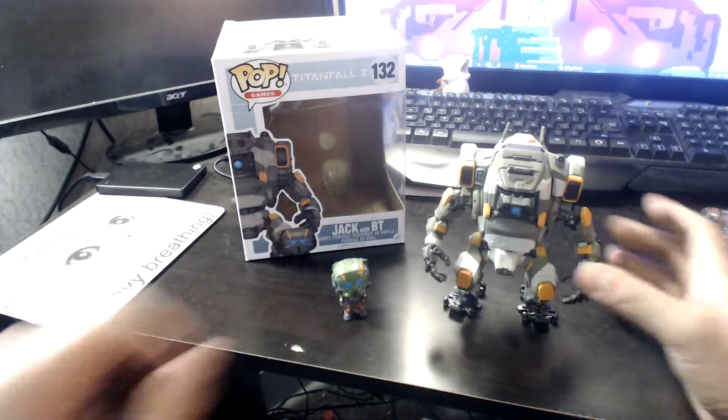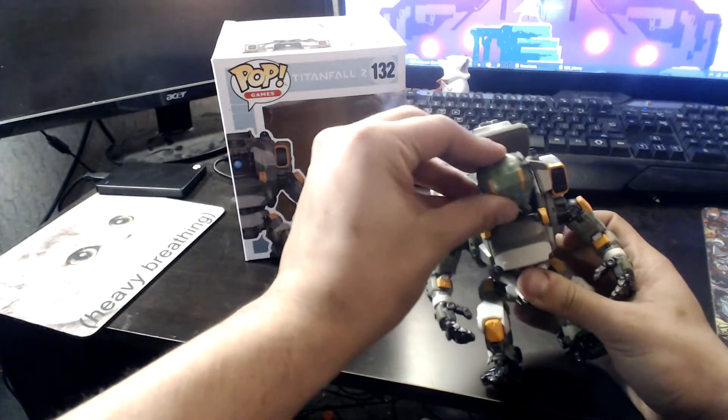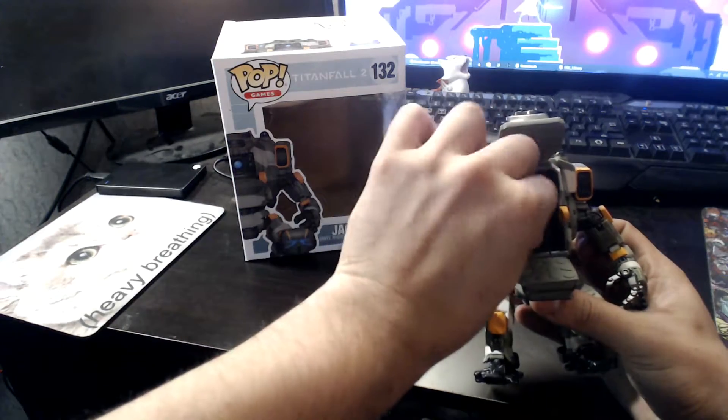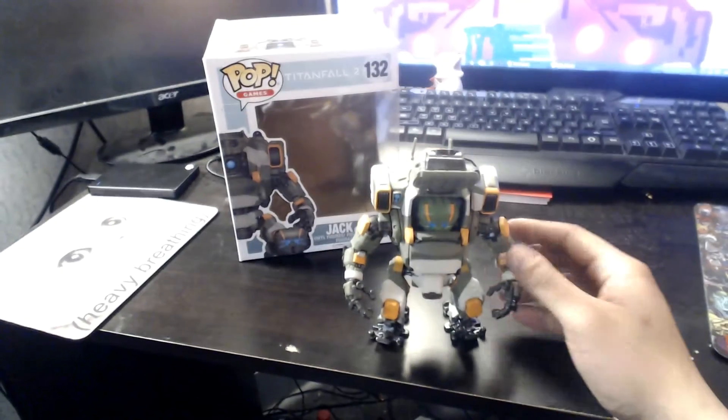But that's not the coolest part. The coolest part of this is — see? Check this out. He fits in there. He fits in there because he's a pilot. How cool is that, guys?